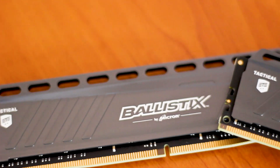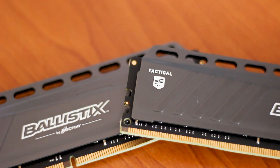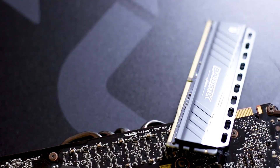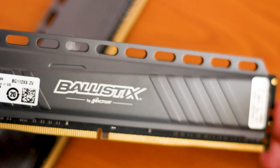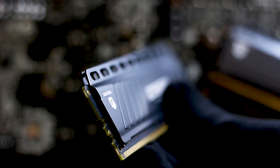I also have to mention that these kits are not RGB in any way or form. If you want RGB in this configuration, you need to have the Ballistix Tactical Tracer. The biggest design feature that remains from the DDR3 Ballistix Tactical RAM is the perforated heatsink at the top of these sticks.